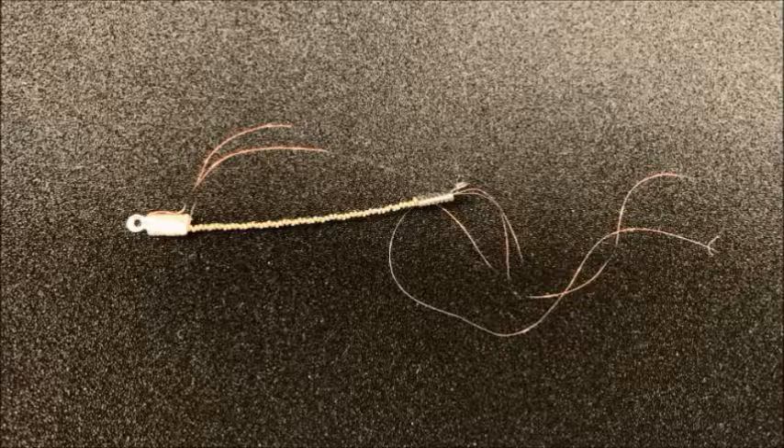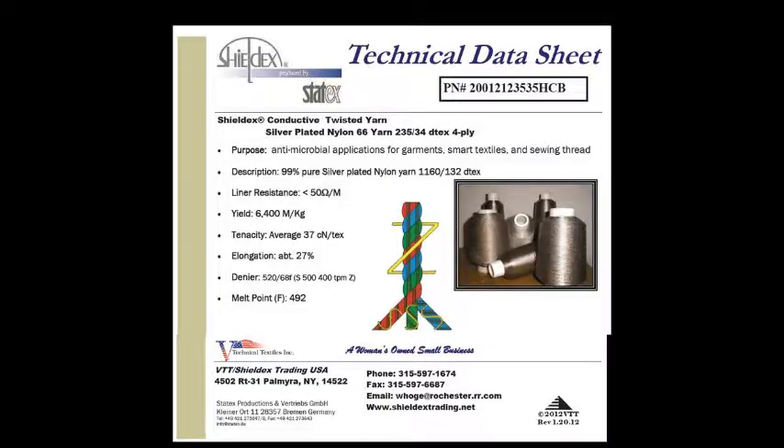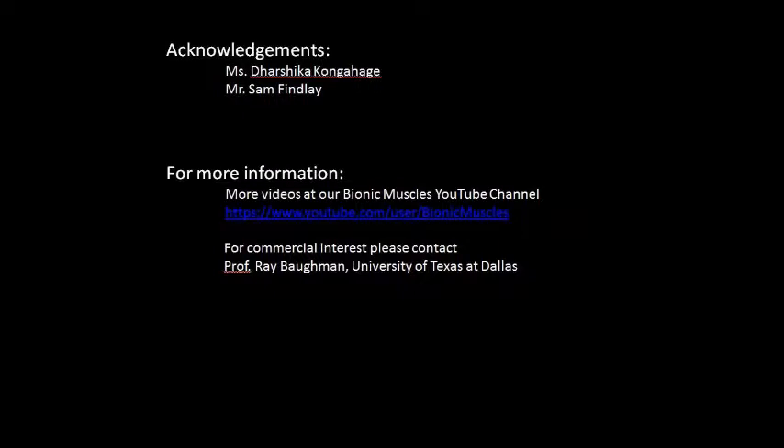Here is the final sample with its electrical connections ready for testing. We purchased the silver coated nylon from V Technical Textiles — the information is shown on the screen. So that's how we make artificial muscles. I'd like to thank Darsha Kongahagi for showing us how the process works and Sam Finlay for video. More information can be found at our Bionic Muscles YouTube channel, where we have videos showing the testing procedures and other types of artificial muscles. If you have any commercial interests in these twisted coiled artificial muscles, please contact Professor Ray Brockman at the University of Texas at Dallas. Thanks for watching.